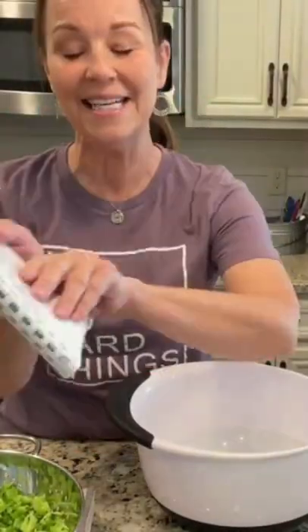Welcome to Miss Annie's Home and Kitchen. Today we are going to be making Stella's Broccoli Casserole. You just need four ingredients.